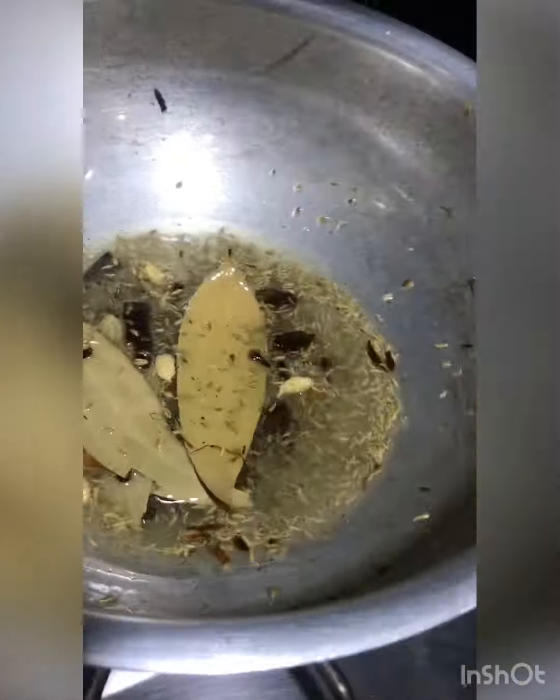Sometimes when it is fried it seems dark. If it is dark, that is fine — it will be a good fried onion. We have to add all the fried onion so it cooks well.